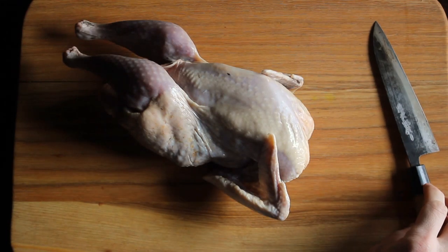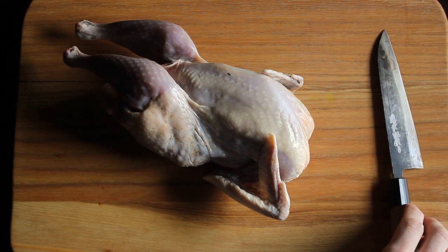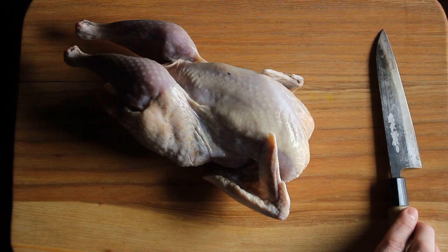I have a guinea hen here, which is basically like a fancy chicken. Probably my favorite part of it is the history. The name in Italian is faroana, and they get that from when the Romans invaded Egypt. They saw that the pharaohs were eating these birds, so hence the name faroana.